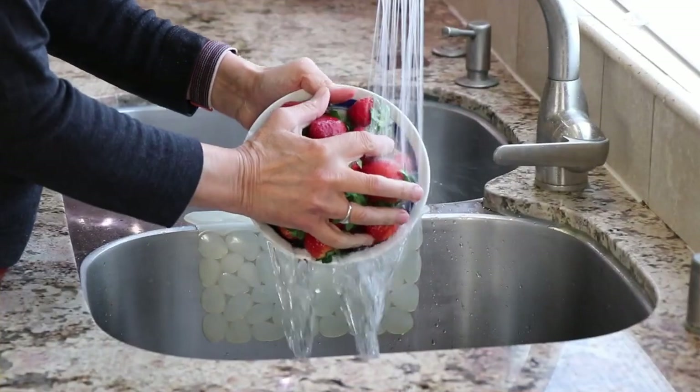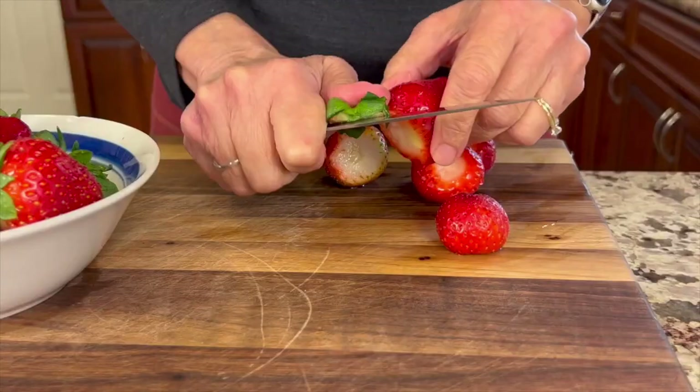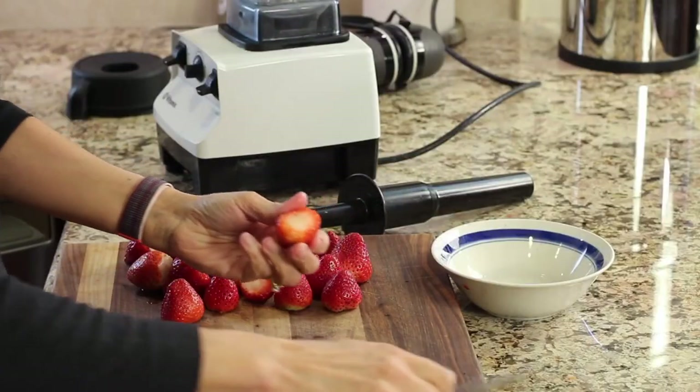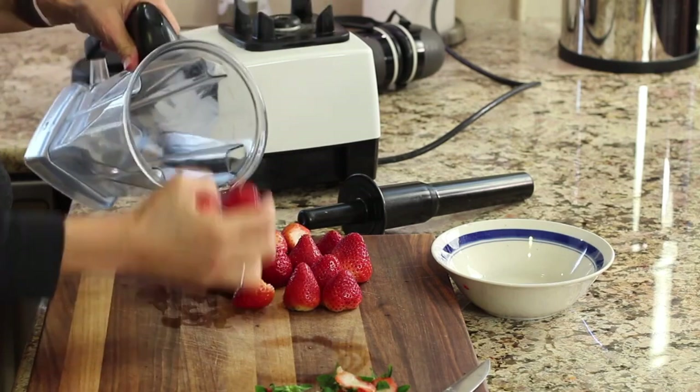To start off our easy recipe, we're going to take our strawberries and give them a little rinse before we cut off the stems. Now we'll take our strawberries and place them into a blender.